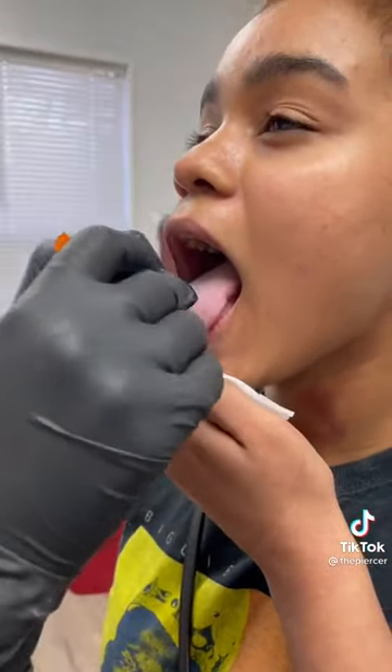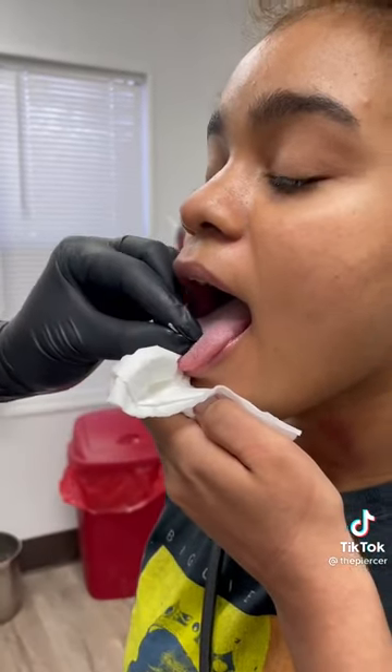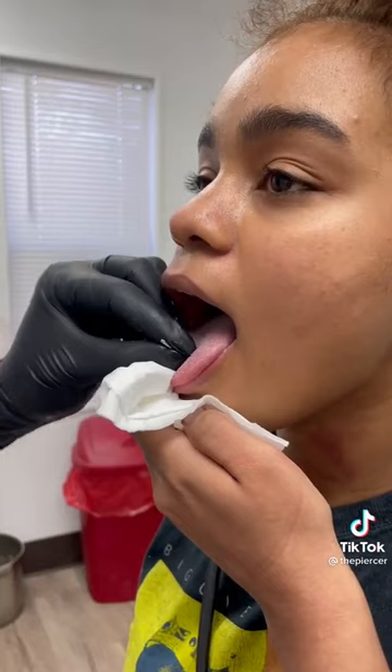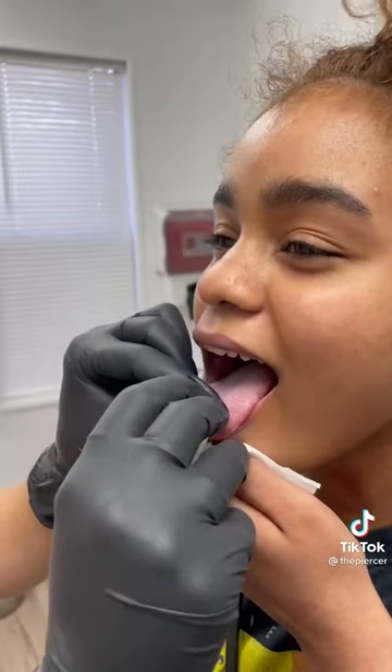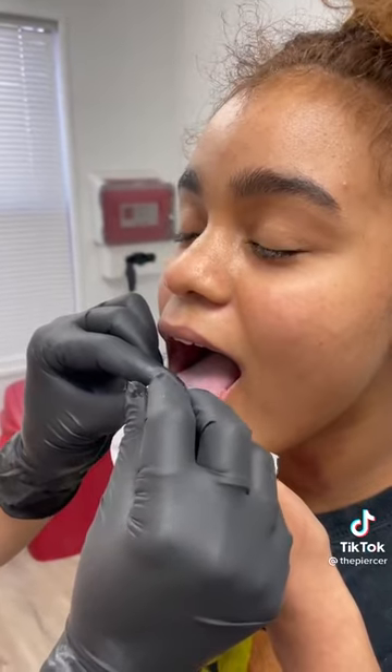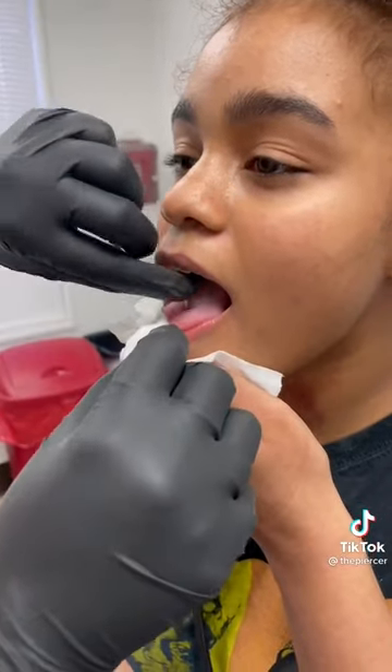All right, just the bead going in. I do have chunky fingers, so just give me two seconds and then we'll be all done. I do have to tighten it — this part is going to hurt a little bit. Stick out your tongue for me.